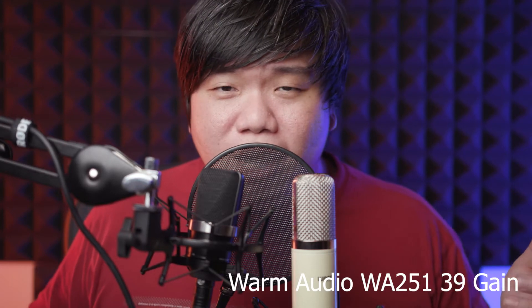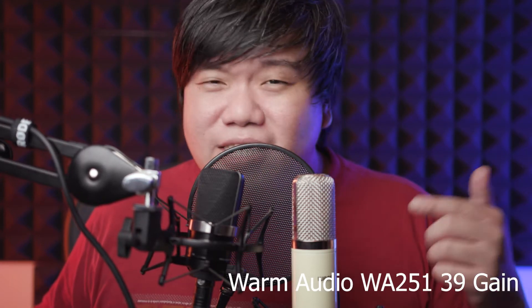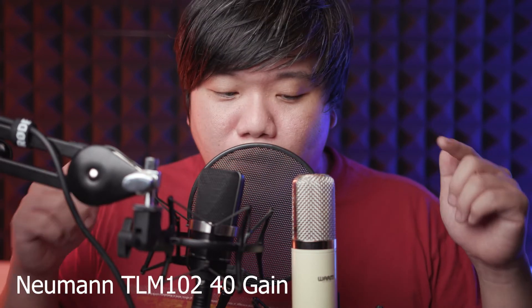I'm Richard and welcome to Zappi Productions. Today I just got this mic — the WA251 — it's a tube mic that requires transformer power. Before we get into that, let's look at the box opening and what's inside the box itself.